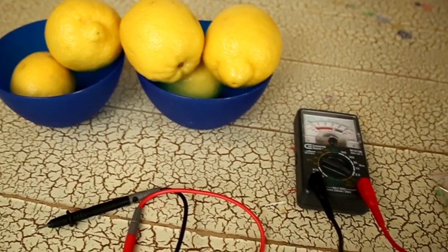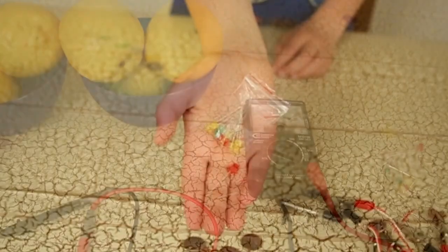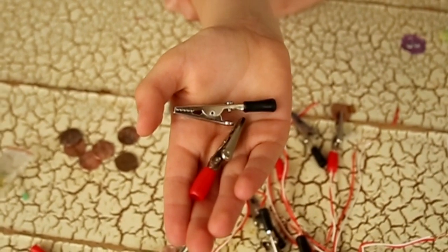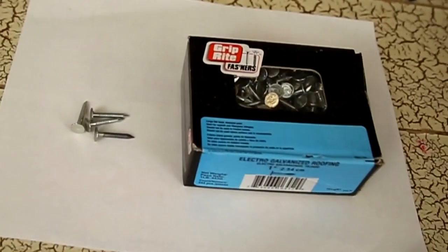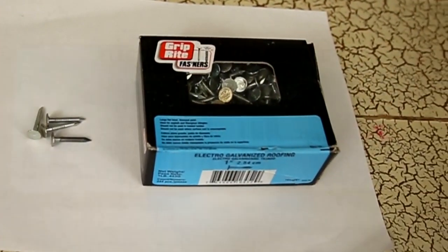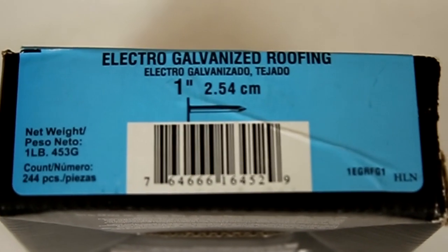The materials I need for my project are lemons, a voltmeter, light bulbs, pennies, alligator clips, and copper wire. Last of all I need these galvanized nails — galvanized means that they're coated in zinc.